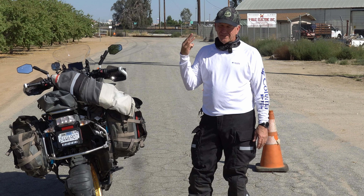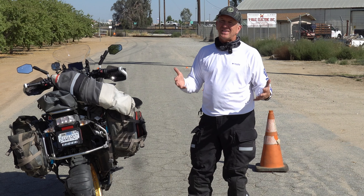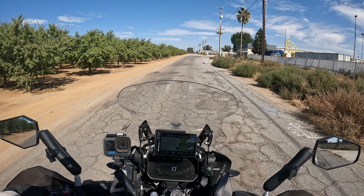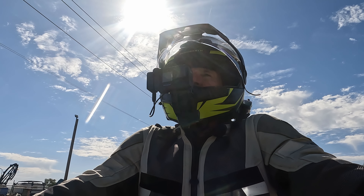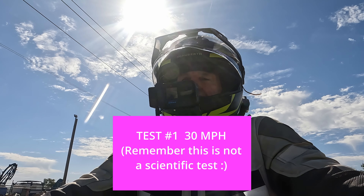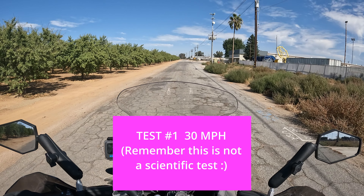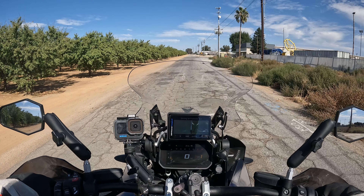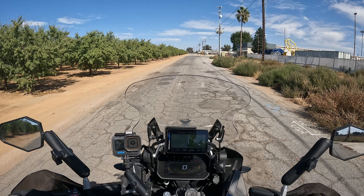We're going to go at 30, 40, 50, and 60 miles an hour. The first test is 30 miles an hour — I'll hit the cone, count three, two, one, and slam on the brakes, both front and rear, and see how many feet it takes to stop. Then we'll come around and do 40, then 50. Remember, this is not professionally done; it's for your entertainment purposes only.